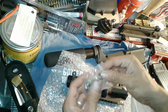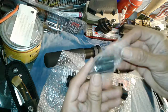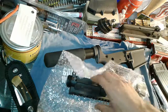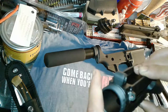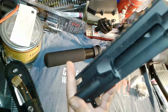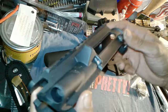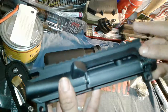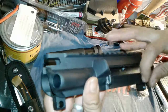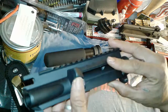Oh yes — gas block, 0.750 diameter. What's this? Look like it was just made, huh? All this debris — what's going on here guys? Get a little rag and just wipe that off.